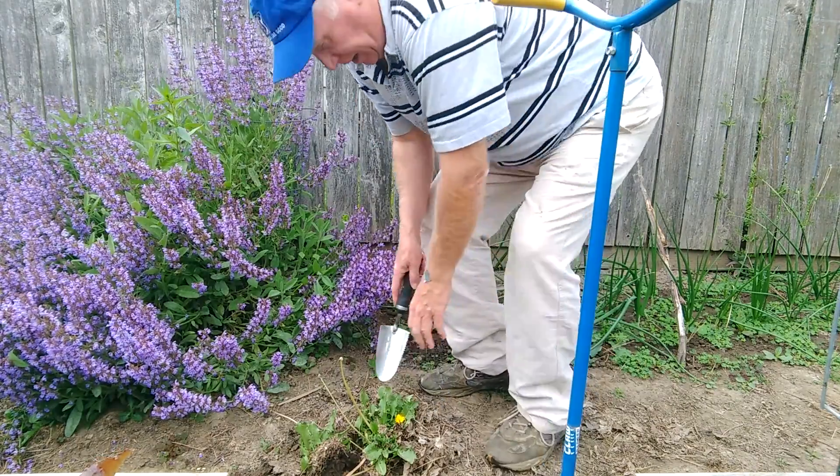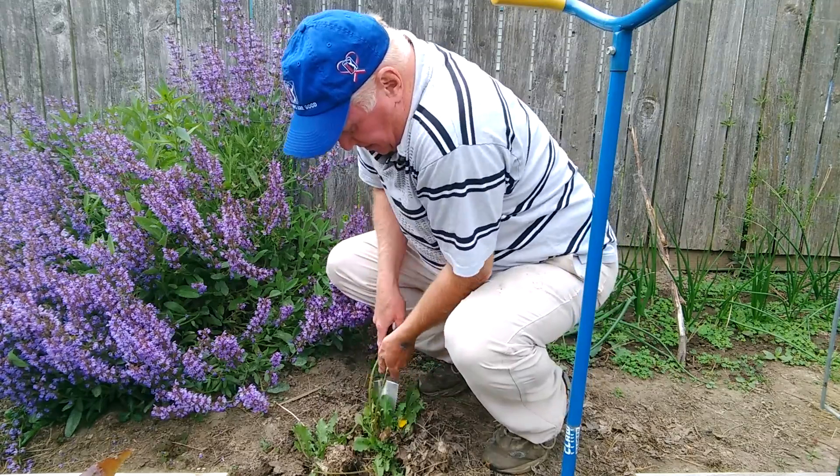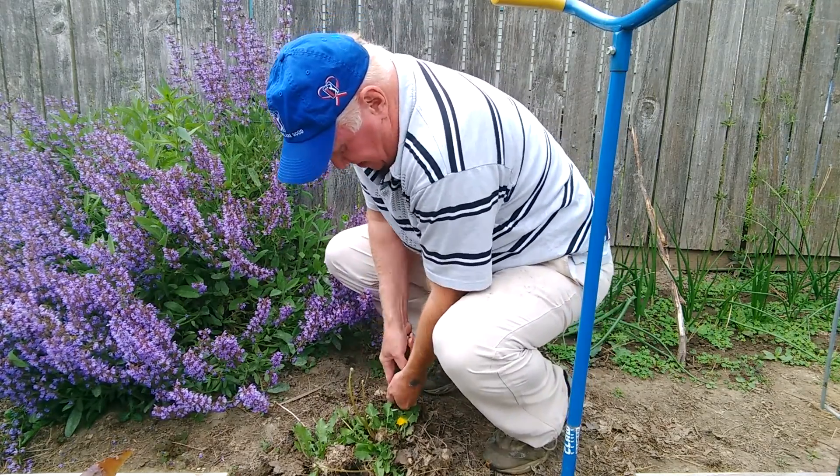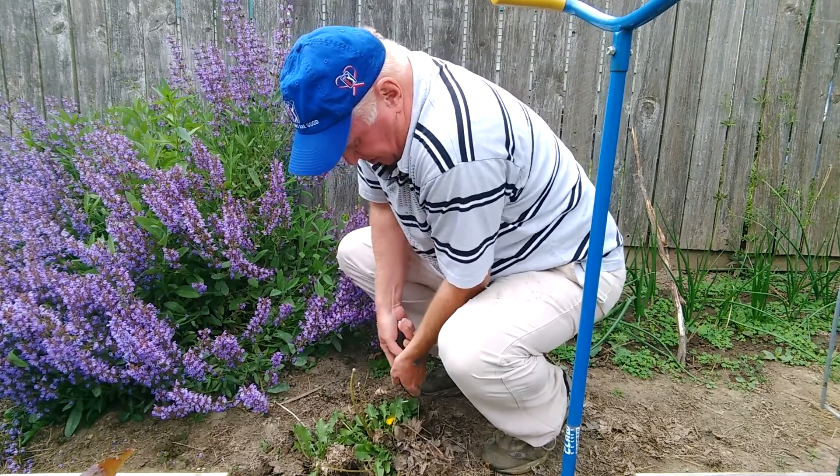Now these are dandelions, so they've got some deep roots. We're gonna have to dig a little bit to get these out — that's just because they're dandelions.